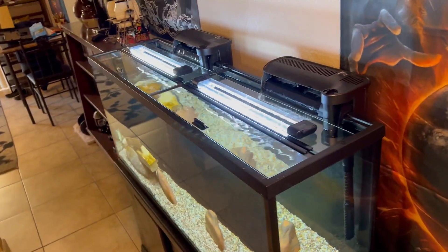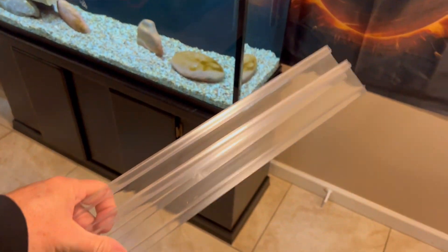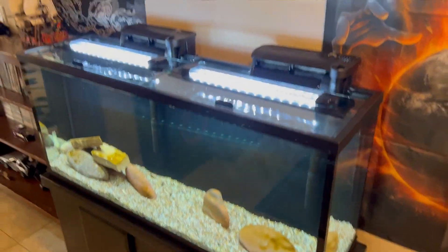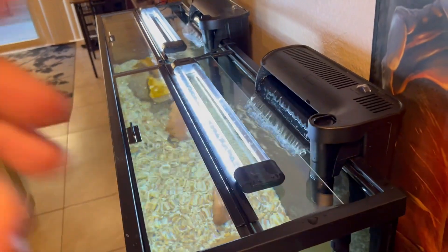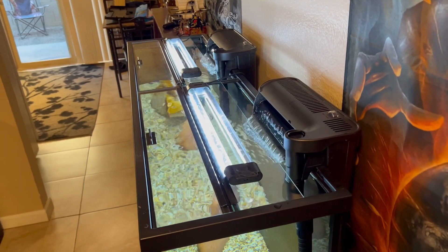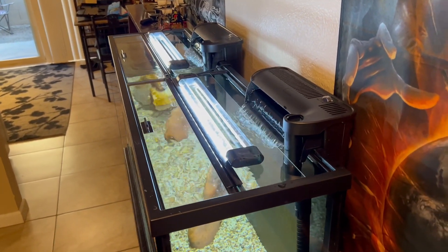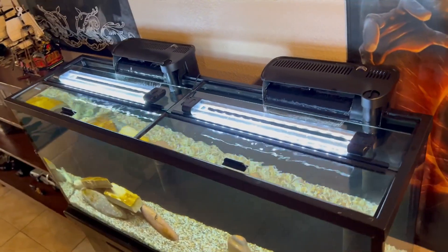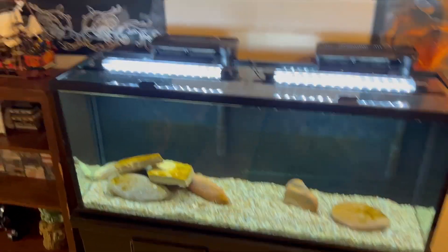Yeah, that's a lot better. I also have the two backings that you're supposed to put on the back of the glass to cover that space, but I don't think I'm going to put those on. Those always get really dirty, start growing algae, and get nasty. I don't think my Oscar's going to jump out. But that looks way better having some glass tops. Now I've got to figure out what to do about the light.